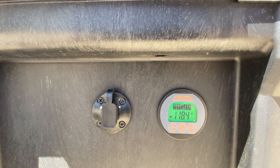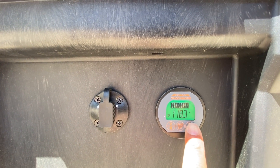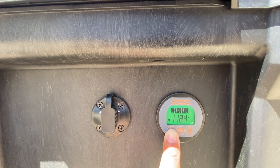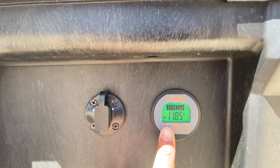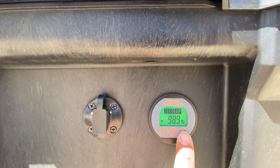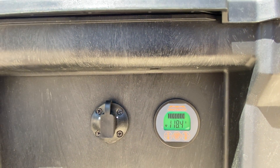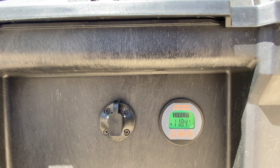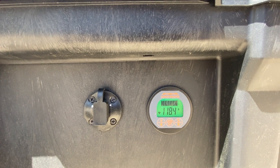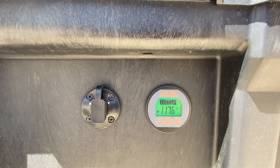Man, it's pulling 118 amps. Let's see what kind of draw it's putting on the battery — it went down to 11.85 volts. The battery percentage was at 99.4, it dropped a little bit, and you can see it's pulling 117 amps.